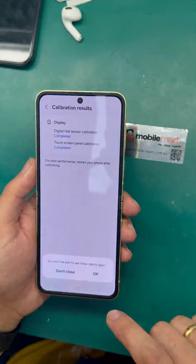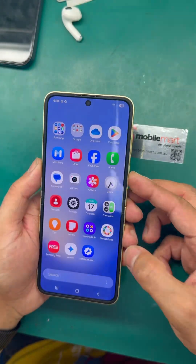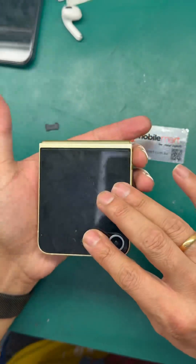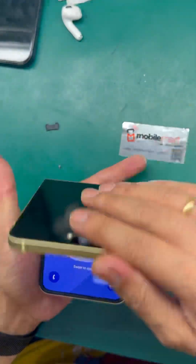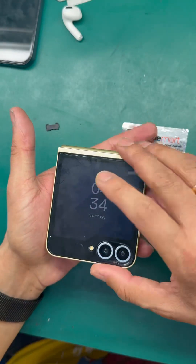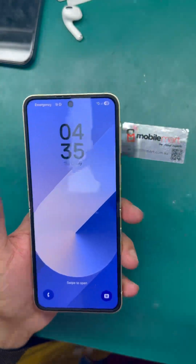It's working. Close — okay, lock it. The flip closes, top screen is working. Cover screen — good. Thank you.